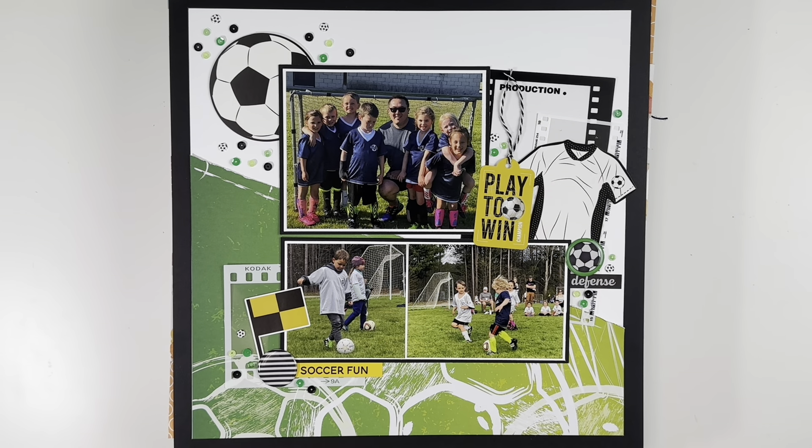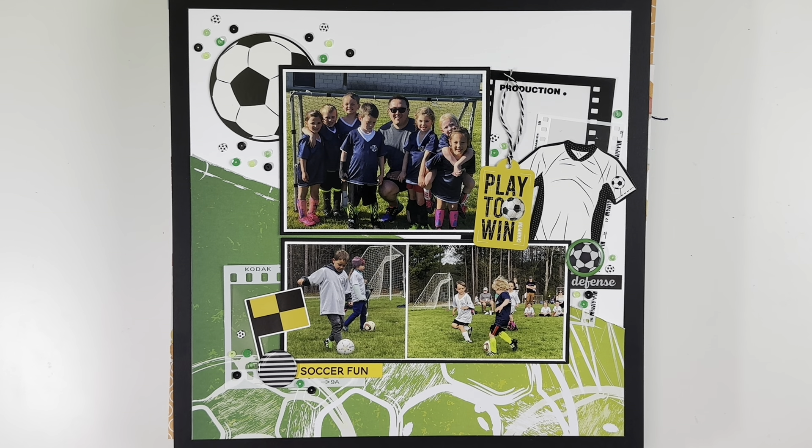Hey everyone, welcome back! It's Melanie from She Shed Scrapper. Today I'm back with my May layout share. The majority of these layouts are up on my channel with process videos, but there are a couple of Disney layouts that I did off camera. We'll dig right in because there is quite the stack.